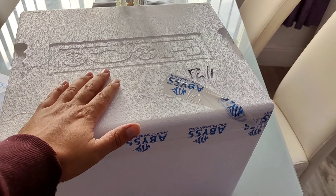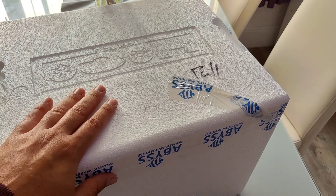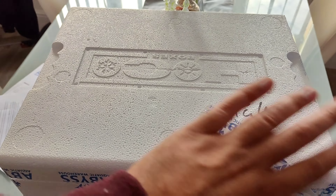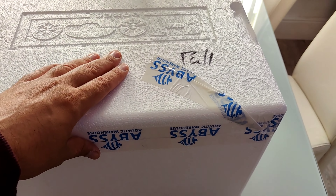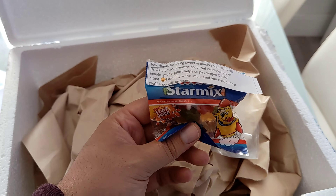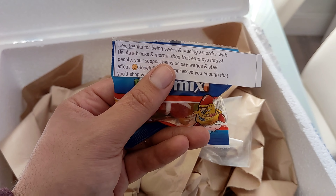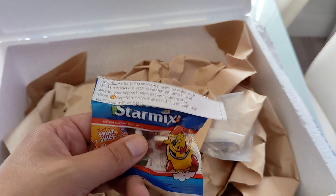We have a box inside a box. This box has come from Abyss Aquatics — I have ordered from these before, where I got some of my seahorses, and they've always been great for delivery. I've been able to track this delivery all the way here, so I'm really happy about that. Let's go ahead and open it up.